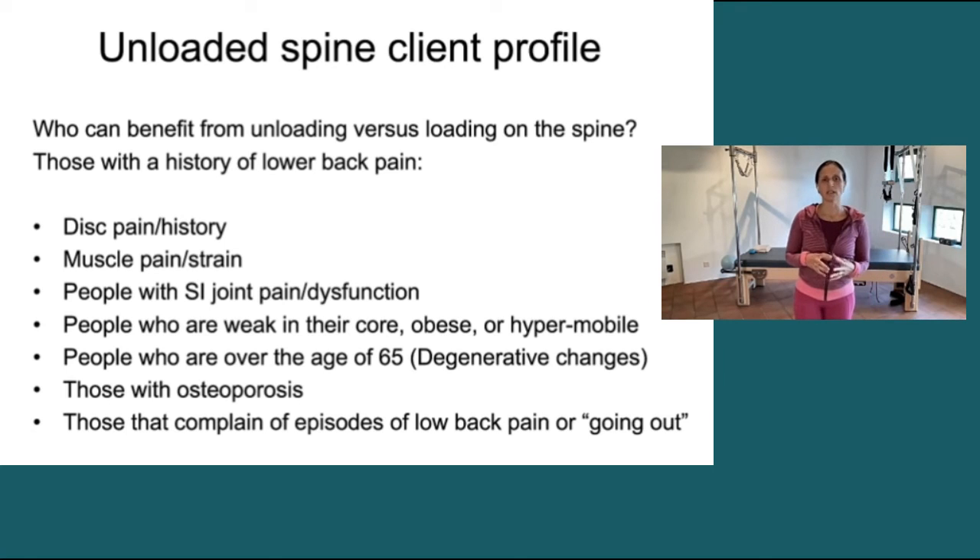And then also people who complain of episodes of their low back going out. I don't really know exactly what that means, other than we know they have these episodes — and granted there's a huge variation in the kind of episodes people have with low back pain — but I would be very cautious with somebody who says, 'Every once in a while my back goes out and I have to stay home for two days,' about loading their spine.